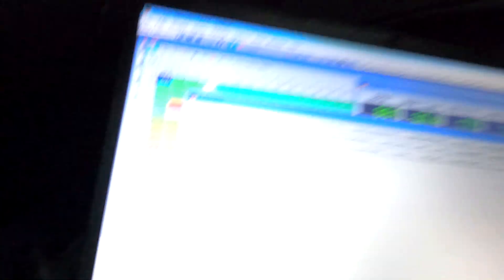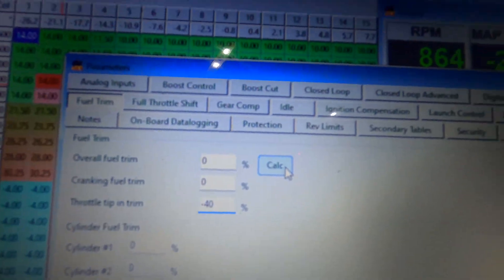Everything's all tightened down. We're in the Honda — it's warming up right now. I have S Manager open and I'm walking through the issue I was having. If I try to shift pretty quick, usually in third gear, I get a throttle cut — the car just dies for a second then wakes up. What I did was drop throttle tip-in to negative 40, and I'm going to see if that helps the issue.